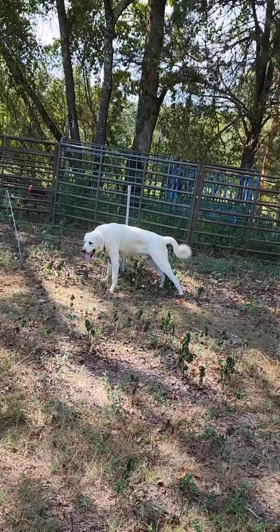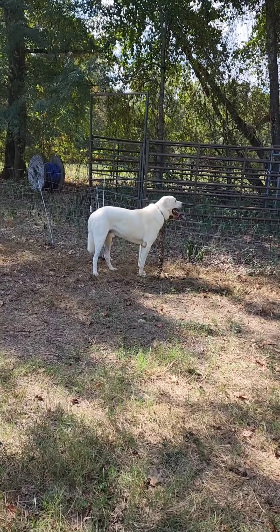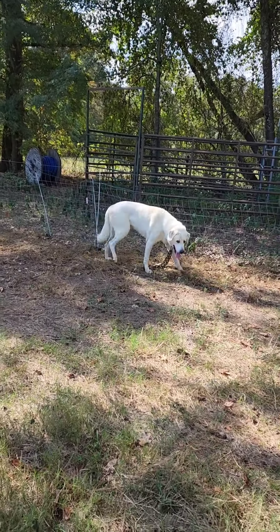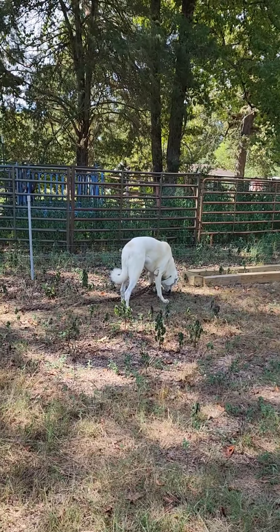I'm about to teach him electric fence, so you're going to see him get shocked — that's part of it. I'm teaching him to stay at his home. That net is hot. He's about to hit it, which is what we want. Sounds mean, but we're teaching him to stay in here because he's safe in here.